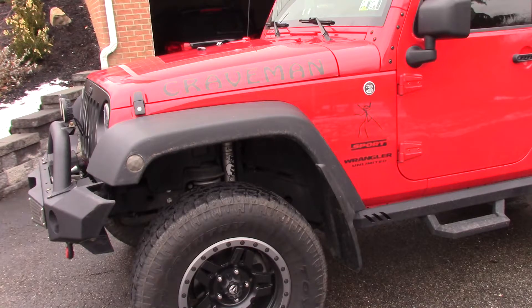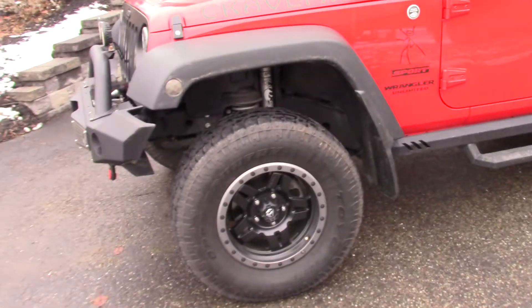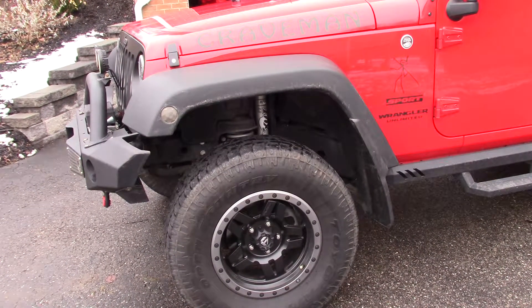This 2-inch lift kit is Rough Country coils with Fox Racing shocks. I highly recommend the Fox Racing shocks — they give you a great ride going down the highway. The wheels are by Fuel, 17-inch, fake beadlock.